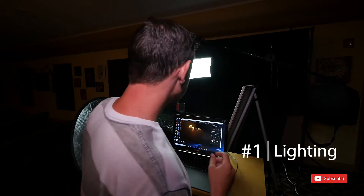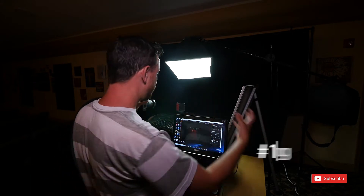Here are my three tips for product photography. Tip number one: lighting. The tip is top-down and then fill with reflectors.